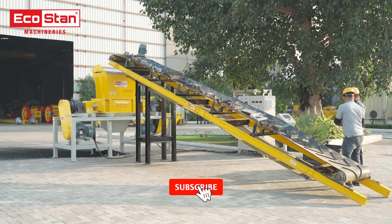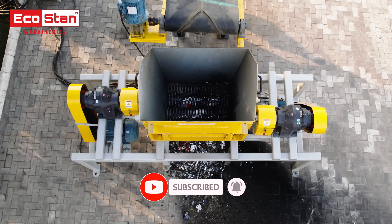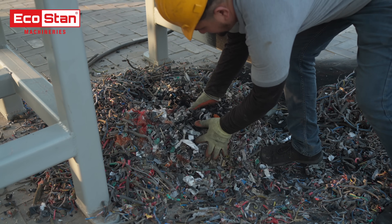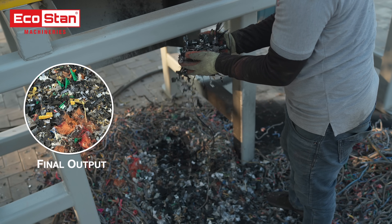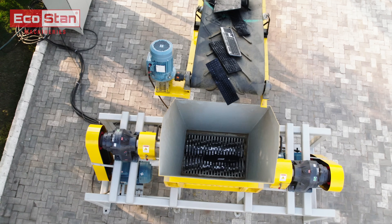Don't forget to subscribe to our YouTube channel for more updates on innovative waste handling solutions. Choose smart and sustainable solutions for e-waste management — the EcoStan Dual Shaft Shredders, where innovation meets sustainability.